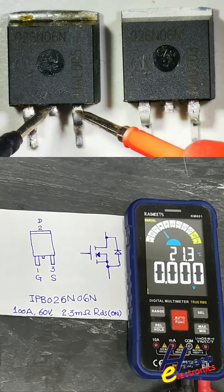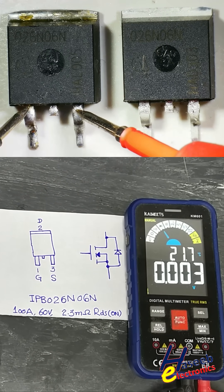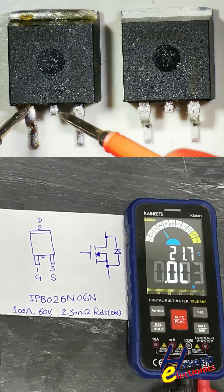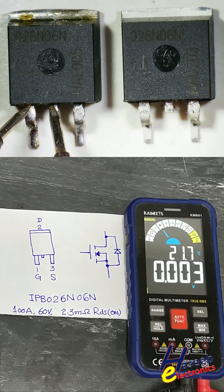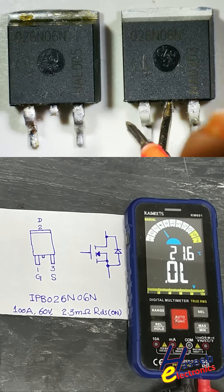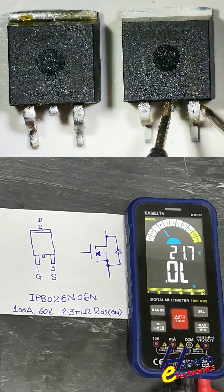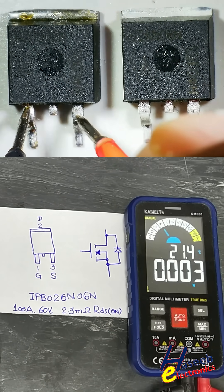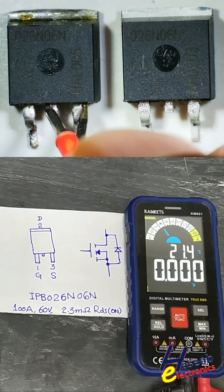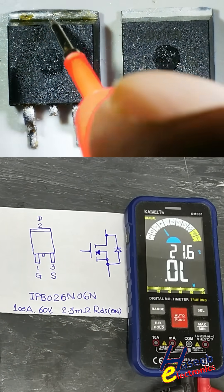Now if we check this other one, it is giving 0 ohm resistance. The gate pin is also short circuit with the source pin. Checking with the drain pin — it is also short circuit. A good MOSFET will not give any continuity or any reading between drain and source. This MOSFET is bad — it is short circuit between gate to source, gate to drain, and drain to gate. All pins are short circuit.